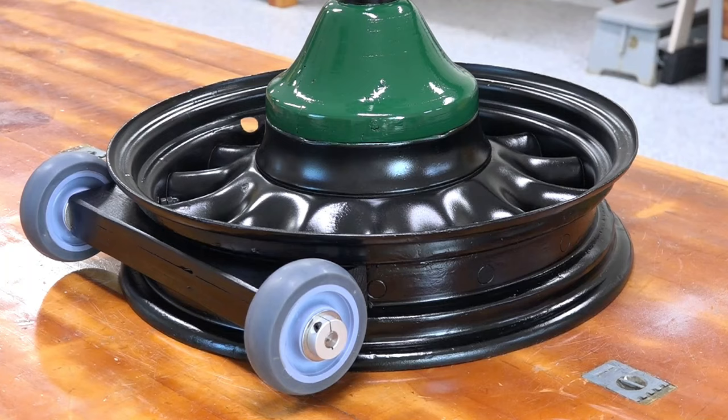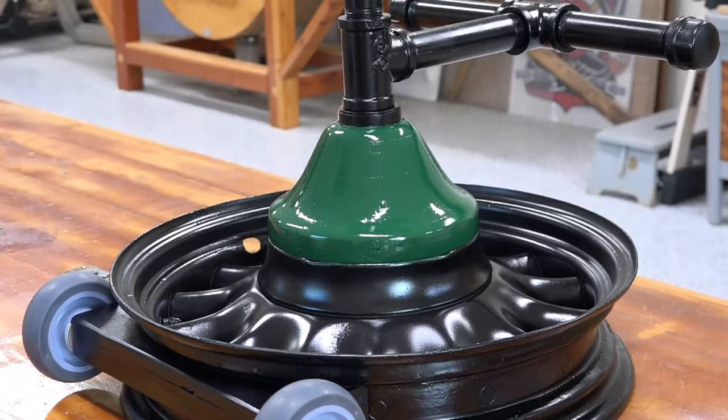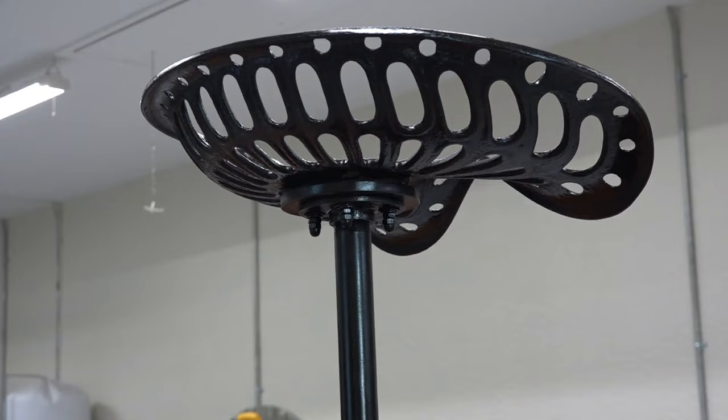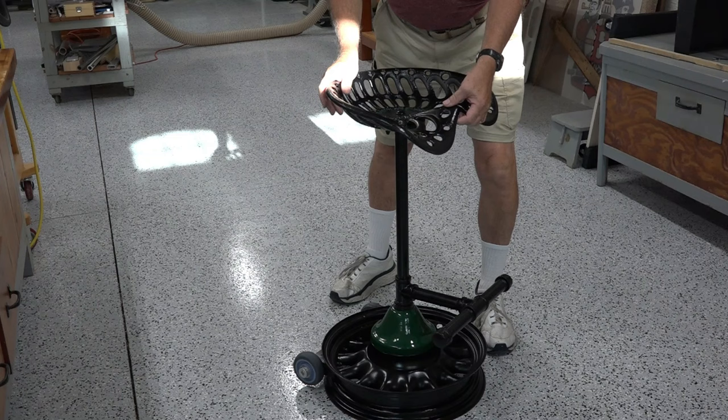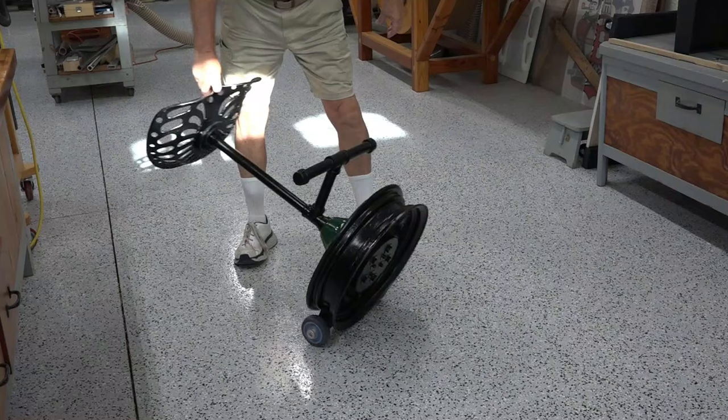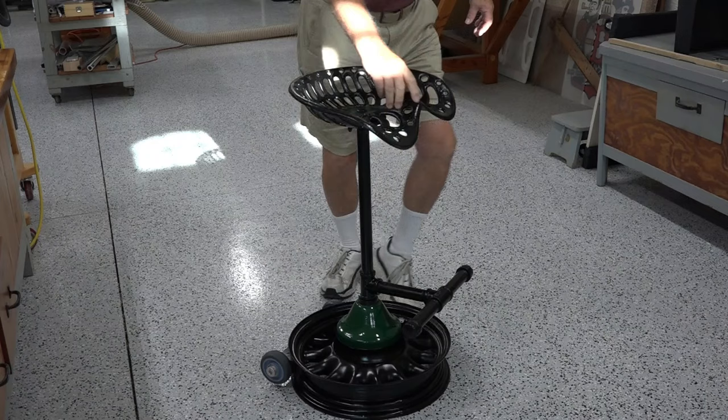This is how the stool came out. It has the wheels on the back, a nice painted rim, decorative green support, the foot rest, and up at the top — the seat, which came out great. Here's the finished stool. And if you're wondering how the wheels work — I just tip it back like this and I can wheel it anywhere I want in my shop. Works fantastic. And then when I want to use it, put it down, hop up. It's a win-win.